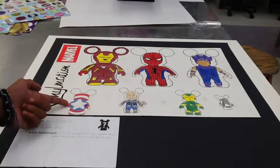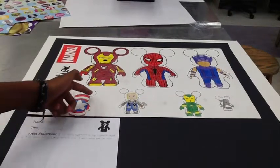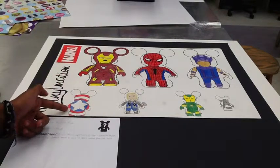My first Vinylmation was Captain America's shield. I used red, white, and blue to make out the shield's decorations, with red on the sides and the star in the middle.